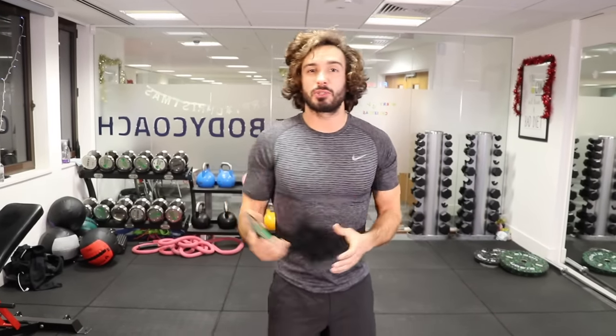Welcome back to The Body Coach TV. I'm Joe Wicks, The Body Coach, and this video today is an ultimate beginner HIIT workout. So hopefully if you are a beginner, I'm going to talk you through it, get you feeling good and progress you onto the next level. I've got loads of workouts on this channel, so make sure you do the warm-up video. Click here, get yourself warmed up, then come back and start this. It's going to be a 20-minute workout.